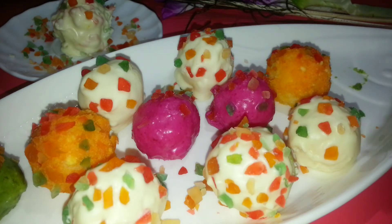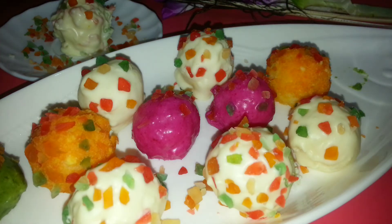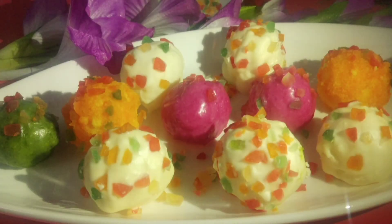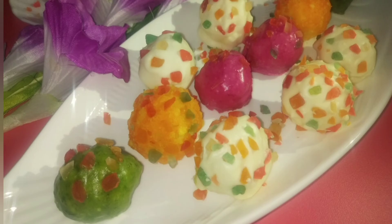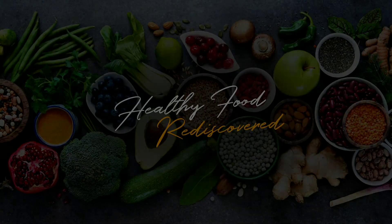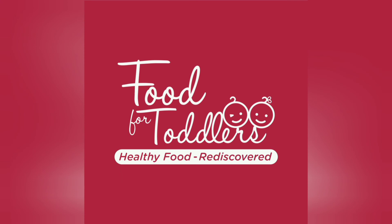Vegetable puree not only adds color and nutrition to the sweet, it also adds a good amount of moisture to the chocolate coating, which helps bring out a tender texture that just melts in the mouth. Do give it a try — I'm sure your kids are going to love this version of vegetables! This is Suji from Food for Toddlers signing off. Until we meet again, do take care of yourself and eat well!